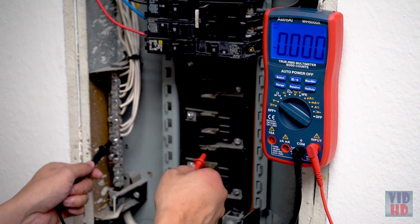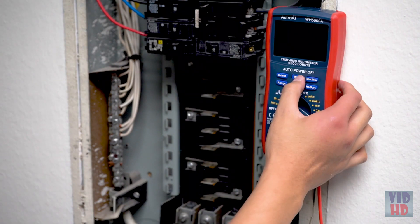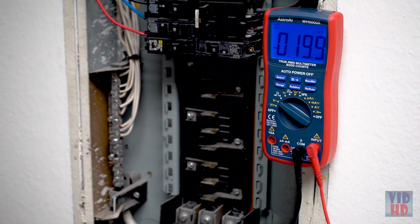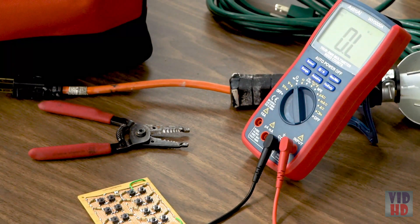Precise results are displayed on a clear, backlit LCD screen that always returns an accurate reading with a sampling speed of 2 times per second. Convenient features like a backlit LCD, data hold function, and built-in kickstand make the 6000 Counts DMM easy for anyone to use.